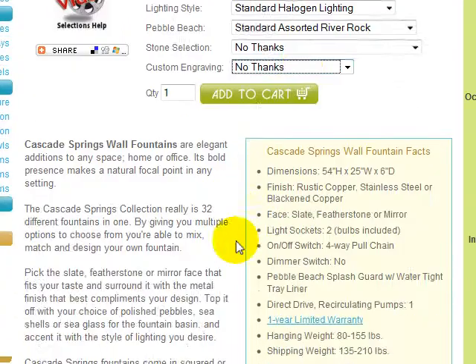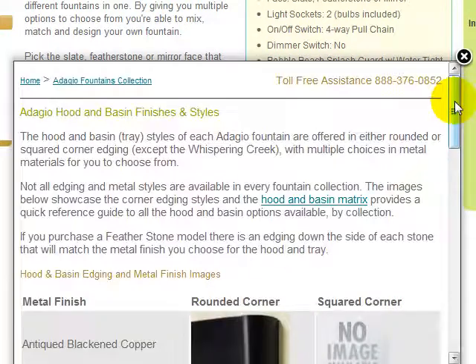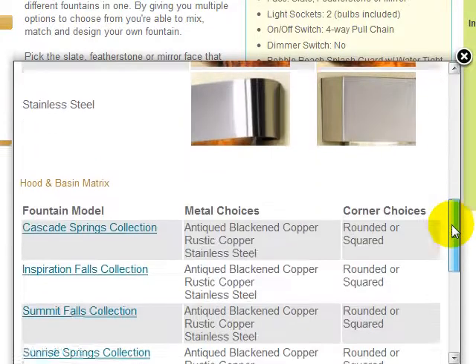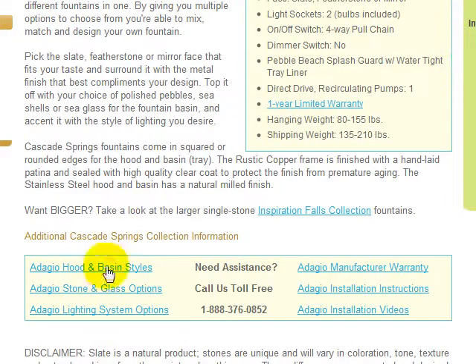We have provided more detailed option information in this resource box. For instance, the hood and basin styles link shows you images of the metal finishes and corner styles available. There is also a hood and basin matrix showing which options are available by fountain collection. You'll get more information on all stone and glass options as well as the optional LED lighting system through these links. Installation videos are available here, and installation instructions in PDF format are available here, which can be read online or downloaded or printed for reading at your convenience.